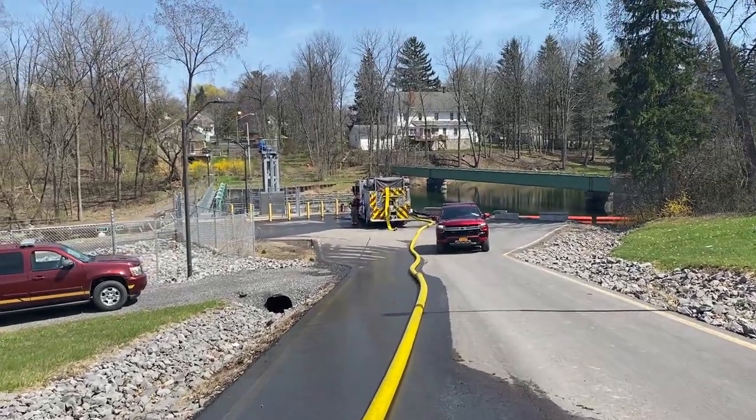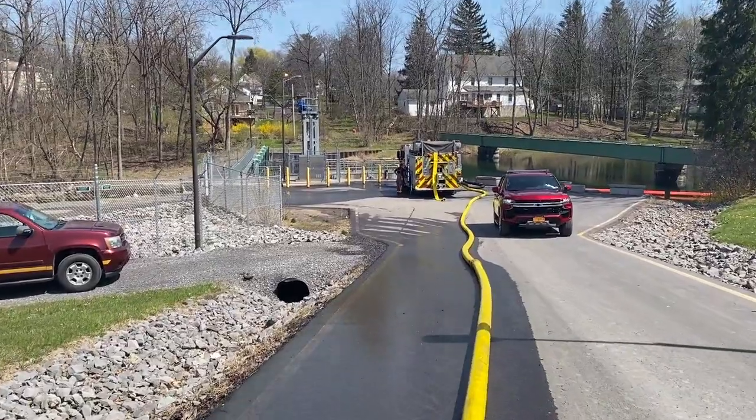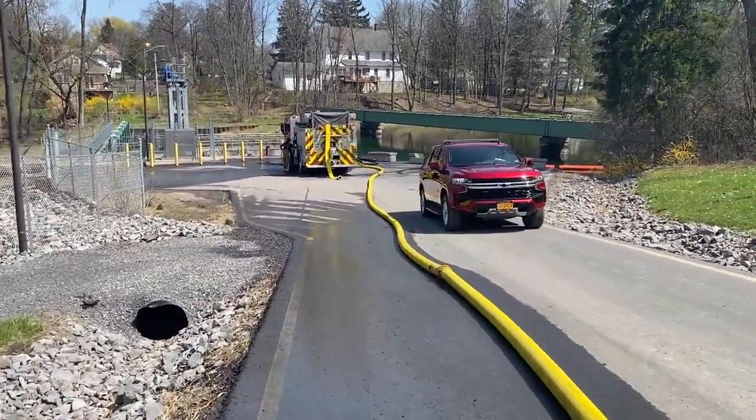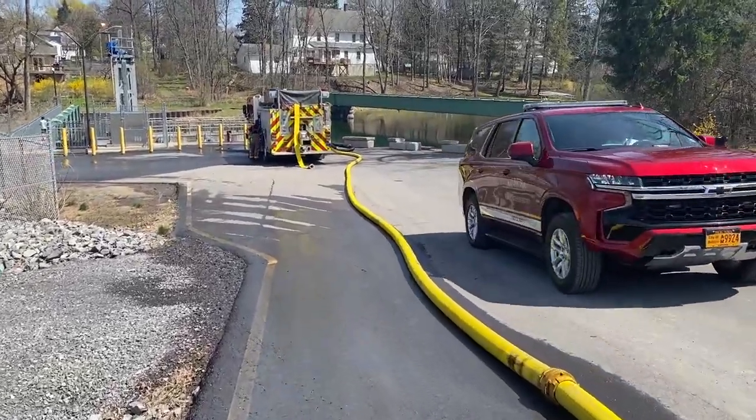Alright, so this is Plainville Engine 3. They were sent to set up a fill site at the dam. We're going to get out of the way of this chief's car here. Looks like it's the on-duty battalion chief for the city of Auburn.